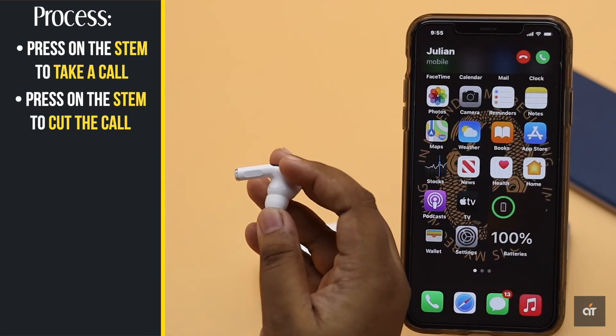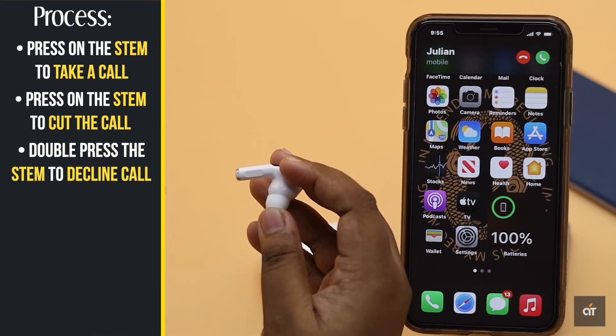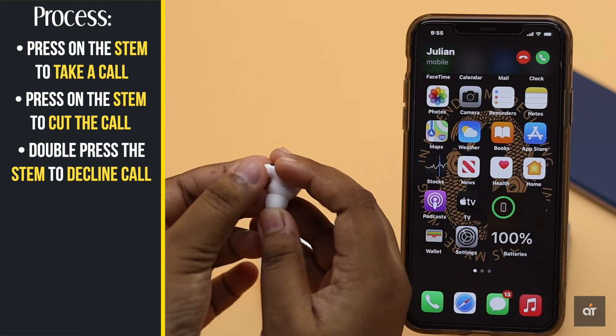If you are busy and want to reject a call, you can do that too from your AirPods Pro directly. To do that, double press the stem of the AirPods to decline the call.